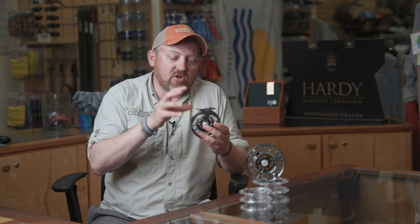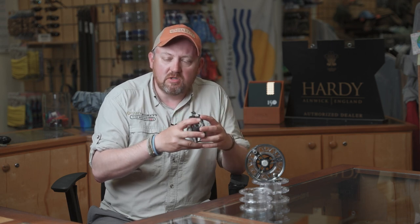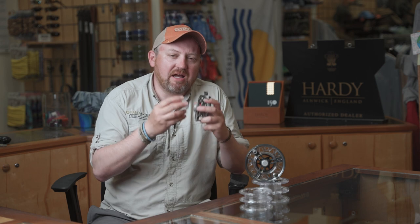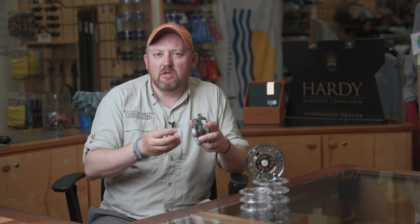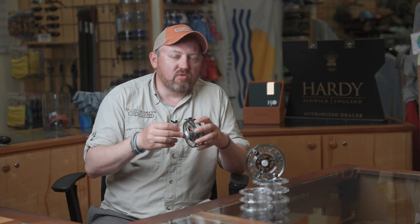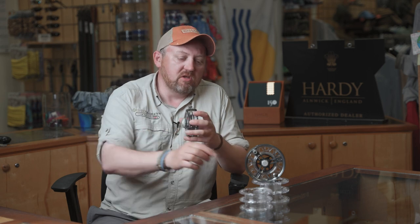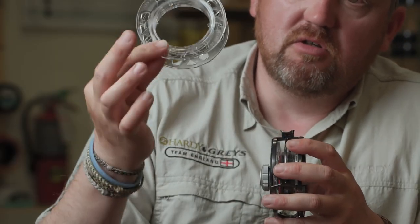The reel itself is a combination of full bar stock anodized aluminium and then an advanced polymer cassette spool system. This series of reels really is the ideal solution if you want to carry multiple types of fly line without having the weight of carrying all aluminium spools. These reels are really gaining in popularity for anglers who specialize in certain kinds of fishing where you need multiple lines — things like pike fishing, still water fishing, and also river fishing where you might want a floating line one minute, then a Euronymphe or a streamer with a sinking line the next. Instead of carrying all those heavy aluminium spools, you can get away with these very lightweight composite spools.